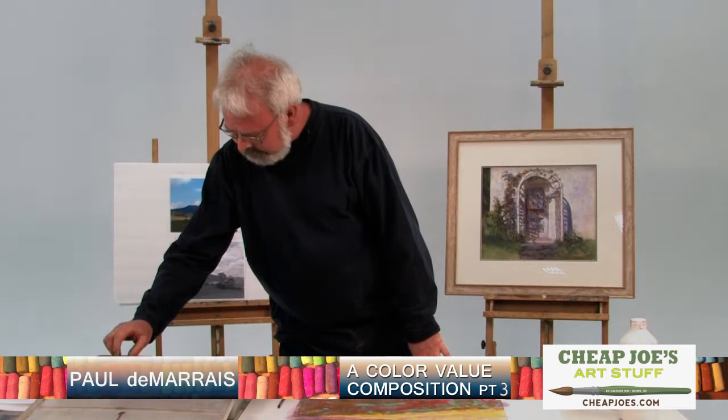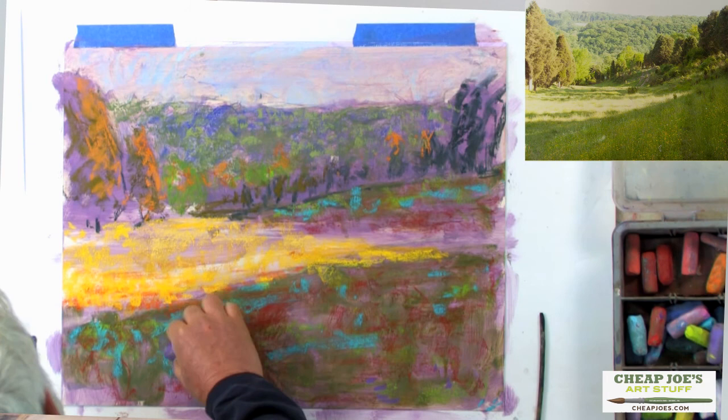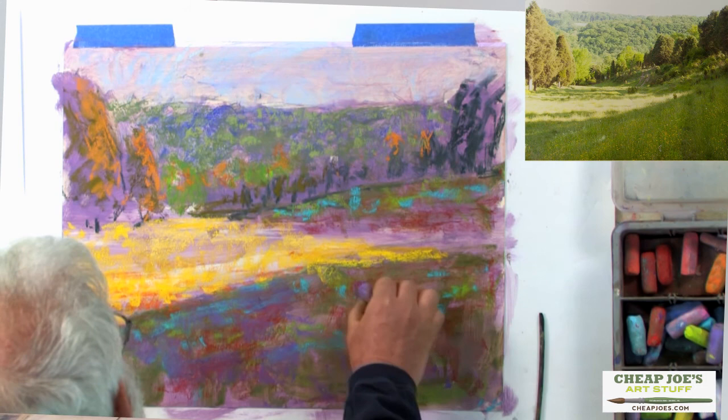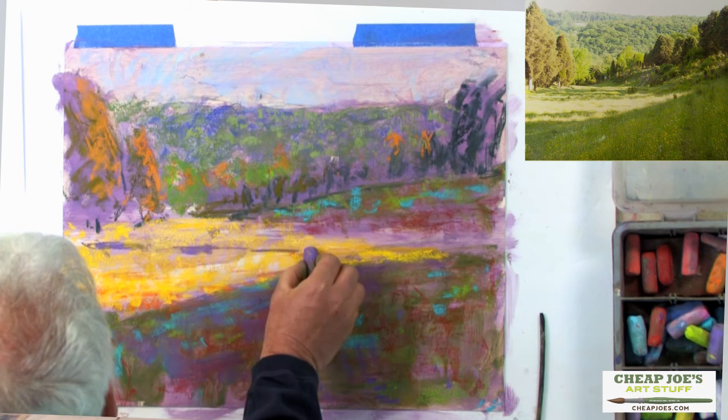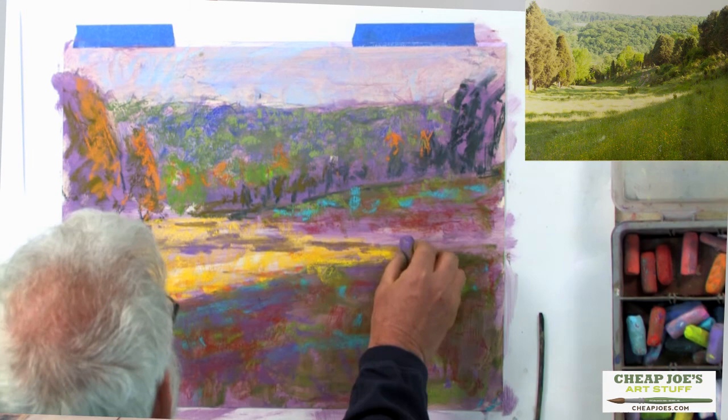I feel confident that things are going okay. I'm going to take that purple that I used for the lay-in — it's a middle value. That means I can use it wherever there's a middle value. So I can throw some of that in there. I like the shadows coming across here and I don't know what color they are, but I know they're a middle value, so I know that purple is okay for me to use. I can put a little bit of that in there.